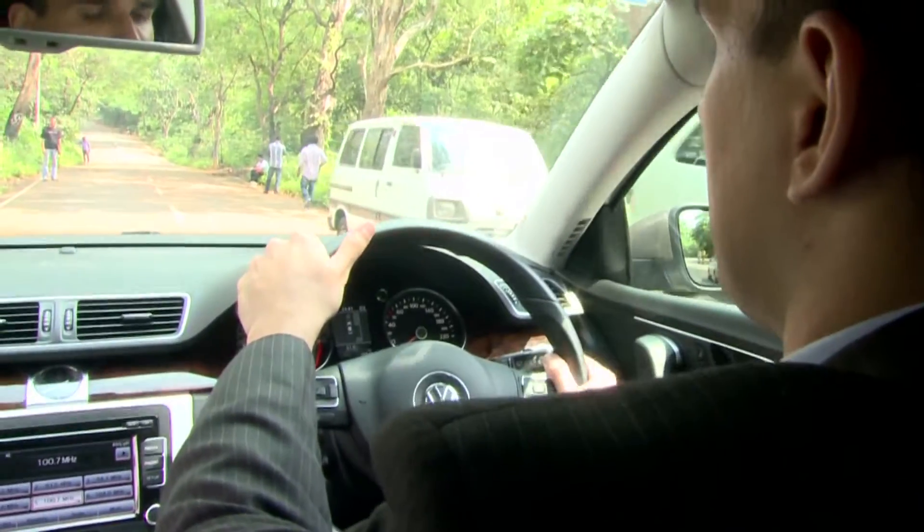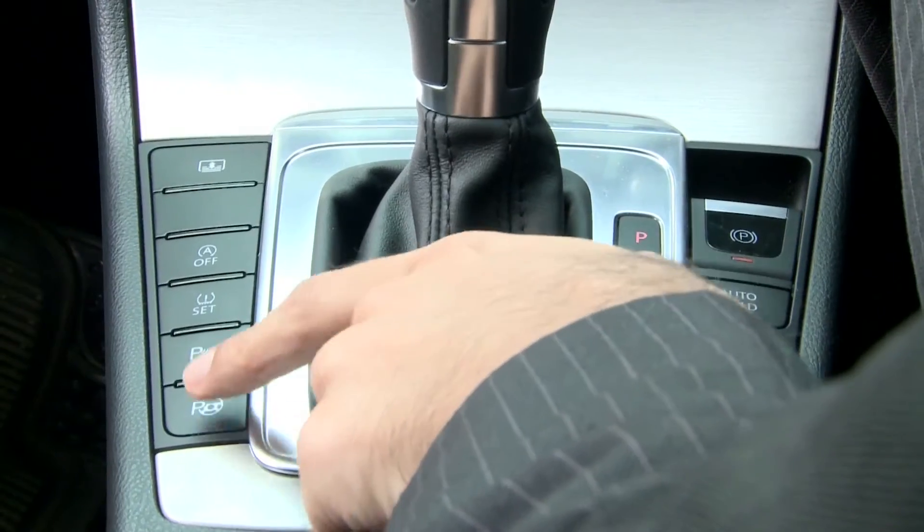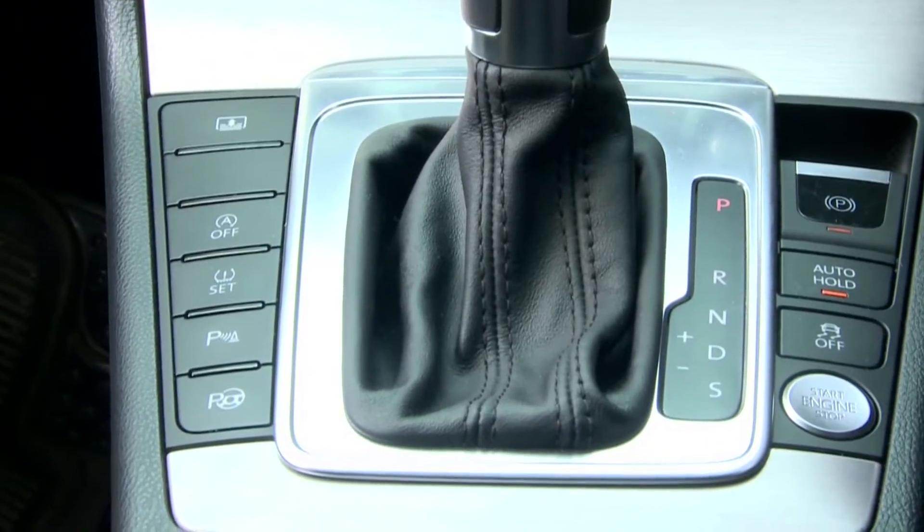Once you are nearing your destination and need to find parking amongst other parked cars, all you need to do is press the Park Assist button while you're in drive mode. Before you press the button, look out and see the style in which other cars are parked — parallel to the road or perpendicular. If you need to park amongst other parallel cars, press the Park Assist button once.